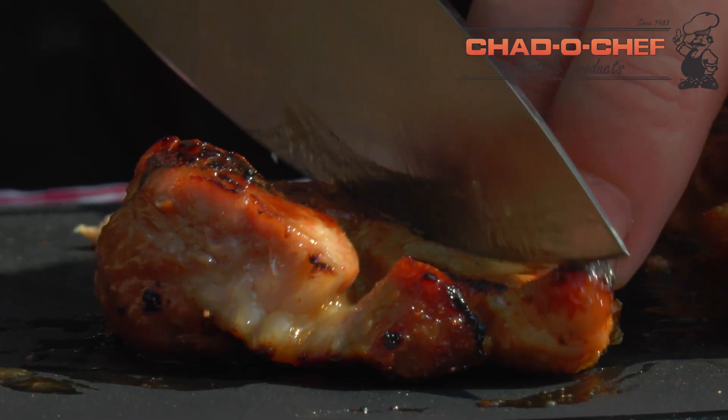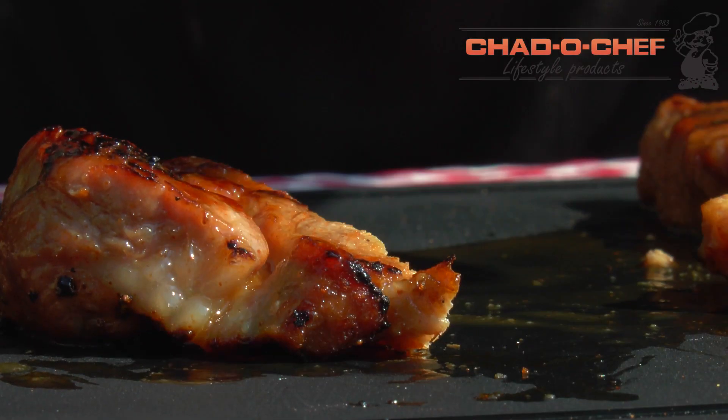That looks good. Absolutely perfect. Got that sweet, got that little bite. Delicious sweet Cajun.